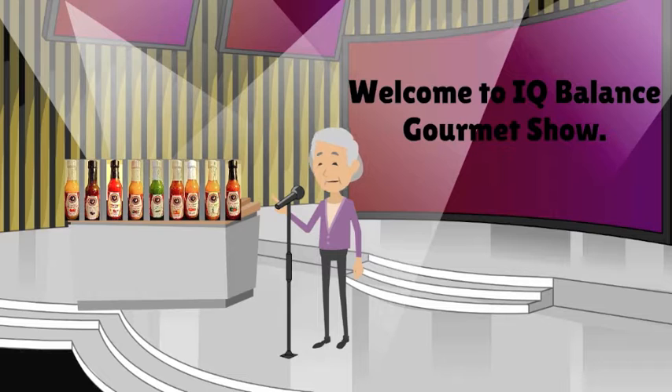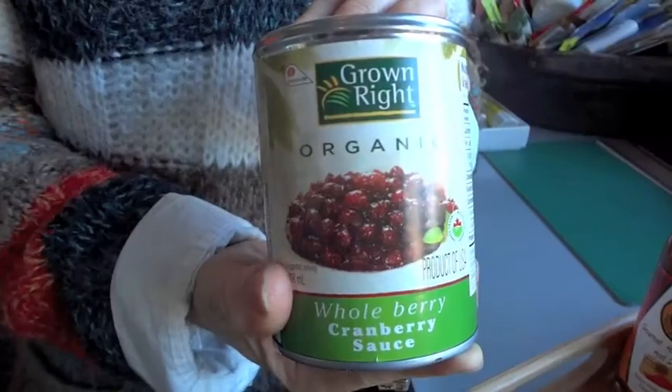Welcome again, my dears, to our IQ Balance Gourmet Show. Today I'm going to show you how to make not one but three hot sauces for your Christmas meal. I have asked one of my cooking angels to help us.